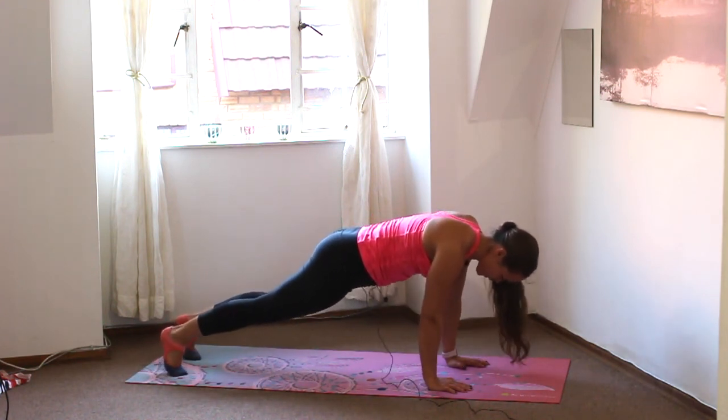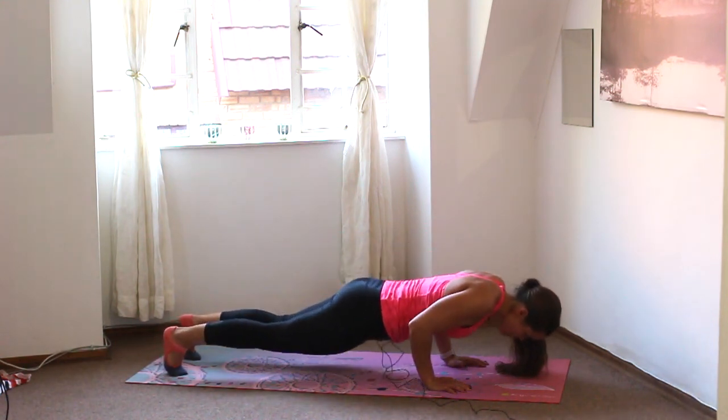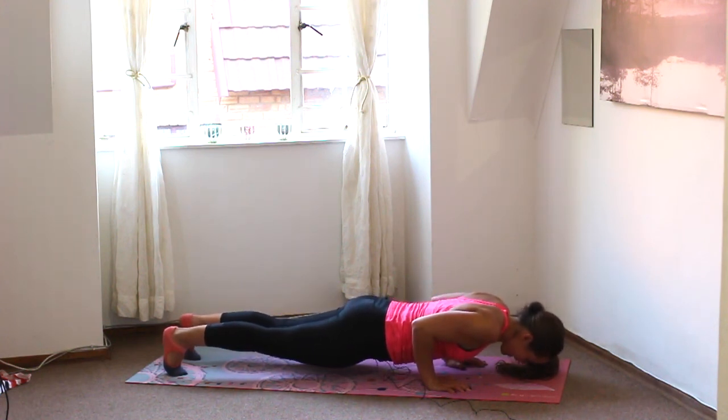Keeping the shoulders forwards towards the fingertips. If you need to drop the knees, you can. We're going to lower down to a hover — final hover. Chest hovering just above the ground for three, two, one. And flat to the floor.